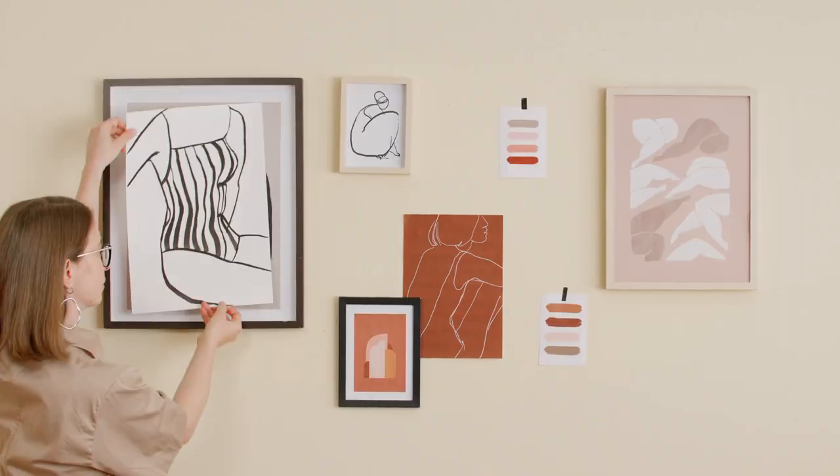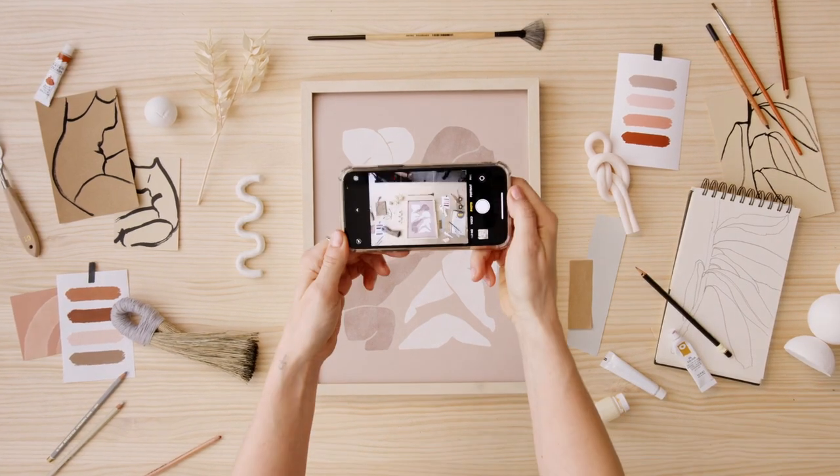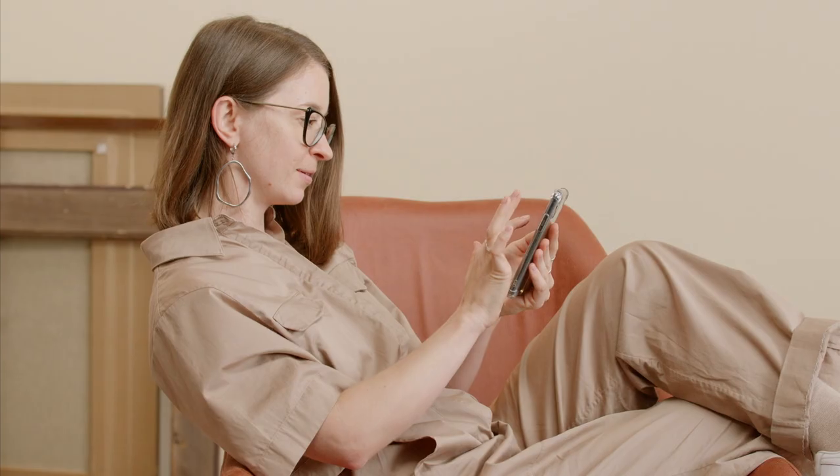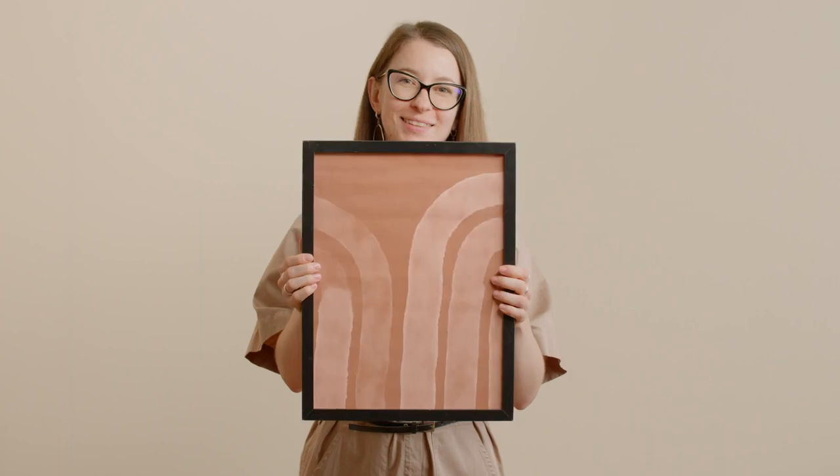By the end of this course you will know how to depict your work in an authentic, eye-catching, and aesthetically pleasing manner. You will need a phone with a camera and an editing app of your choice, such as Videolip or InShot. Share your creative journey and surprise your audience with your art.